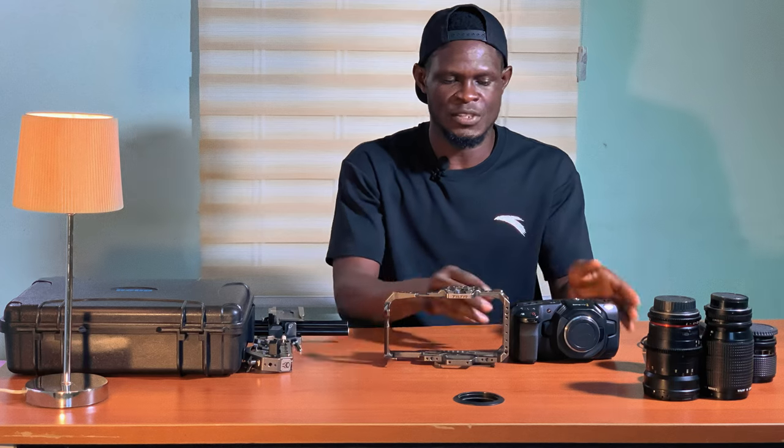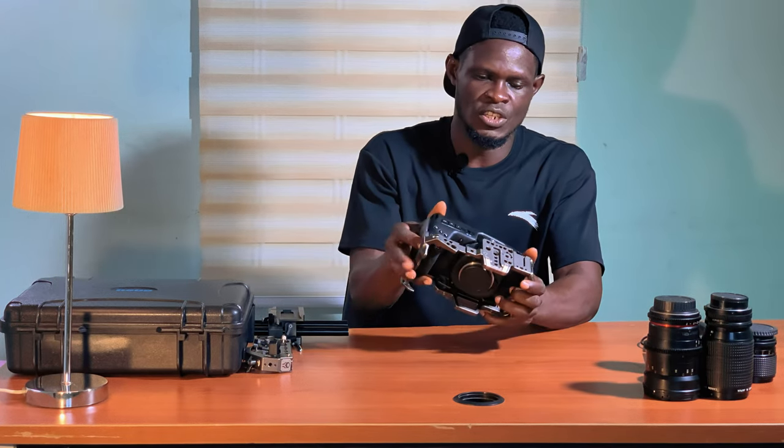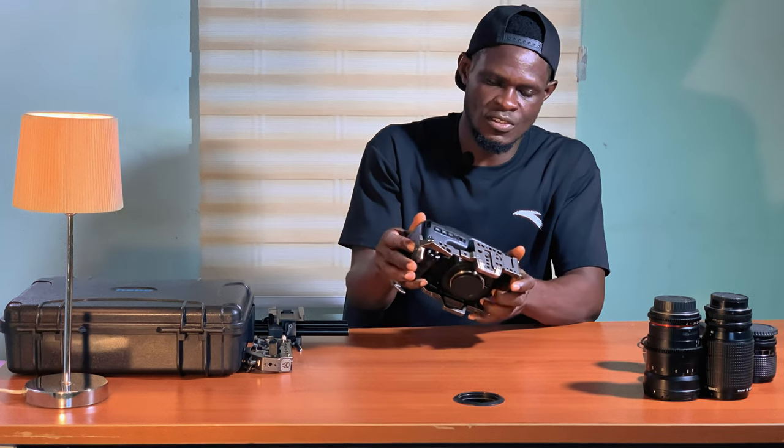So the first thing I'm going to do is slot this into the cage. I want to carefully slot the camera into the cage.